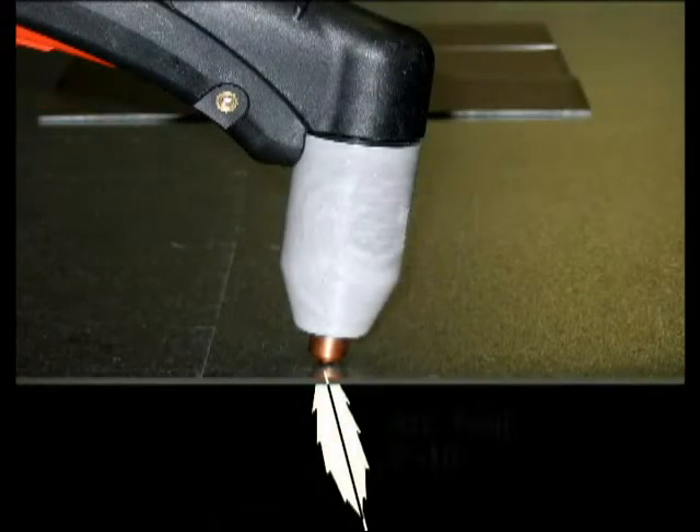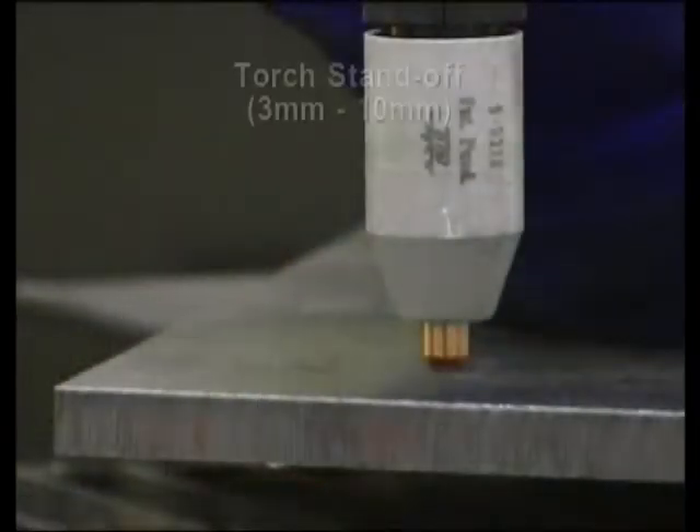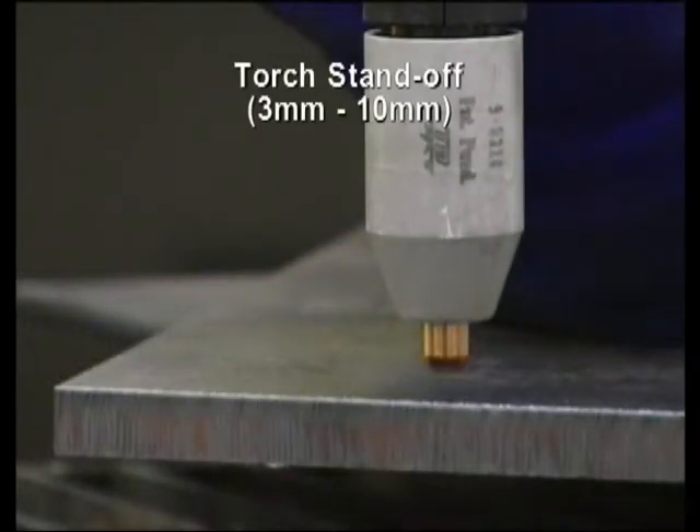Maintain a smooth travel speed with the plasma arc trail following at a 5 to 10 degree angle. Always pull the torch towards you rather than pushing it away, using your shoulder for movement rather than your elbow. Torch standoff should be 3 to 10 millimeters above the cutting surface depending on the size of the system.